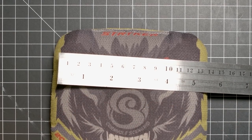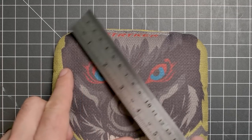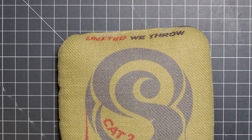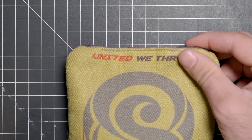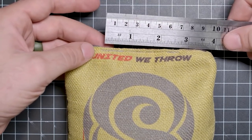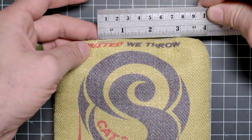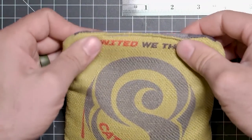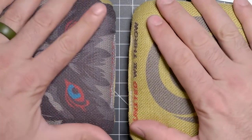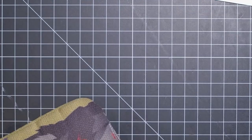This is the first video in the series where we're going to start measuring everything — closing stitch, interior stitch, corners, roundness — and build a little database. We're also going to record the weight. Closing stitch on bag one: two and seven eighths. Bag two: two and three quarter. Bag three: two and three quarter. Bag four: two and three quarter. Re-measuring bag one — confirmed, two and seven eighths. All this tells us is that this was not done by an automated machine. It was done by hand, but overall very, very consistent.